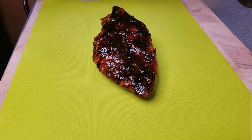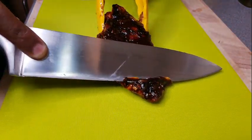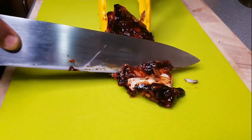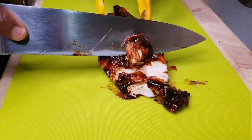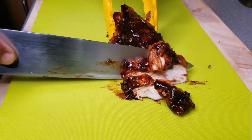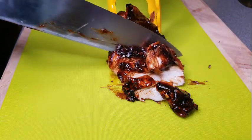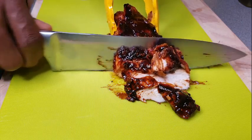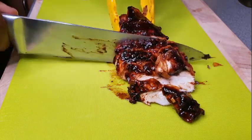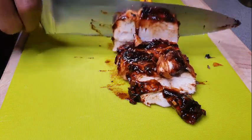After letting it sit for about two or three minutes to retain the juice, I'm just going to slice into it and you can see the meat is not dry and the juice is not running out. This is delicious. Just to let you know, this sauce — you can keep it like forever. It's like barbecue sauce, it's like chili sauce, it's like sweet and sour sauce.